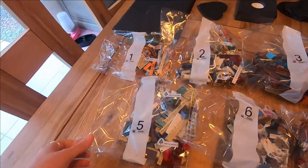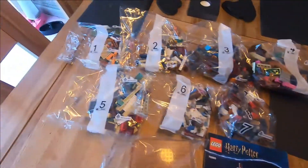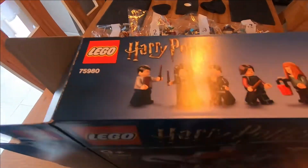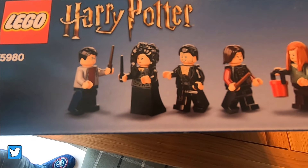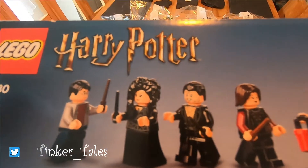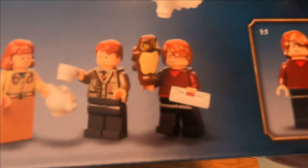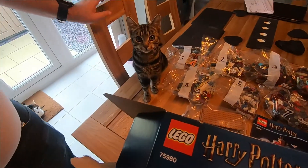We've got seven bags in this set, so that's not too massive, and also some base plates, the instructions, and some stickers. I'm excited for this one! The minifigures we get include Harry, Bellatrix, the werewolf character, Tonks, Ginny, Molly, Arthur, and Ronald. Quite a good selection of minifigures — and there's Tonks, named after my cat Tonks!